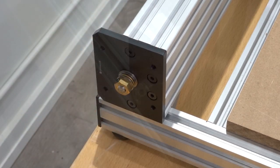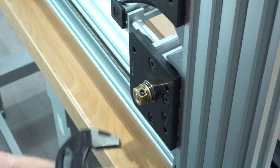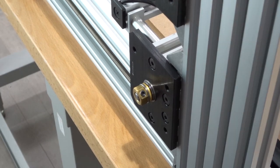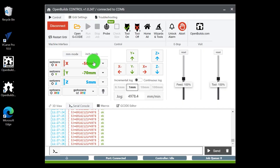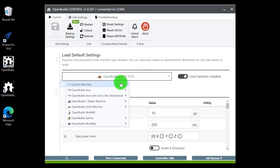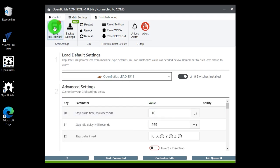Now that tension is assessed to the whole system, go back to OpenBuilds control software and configure the GRBL settings into the machine profile. Select GRBL Settings and load a default setting. From the dropdown, select OpenBuilds Lead Machine, then select OpenBuilds Lead 1515. Save to firmware. Limit switches are installed, so select that and confirm yes. Once the default setting is downloaded into GRBL settings, go back to the control panel.